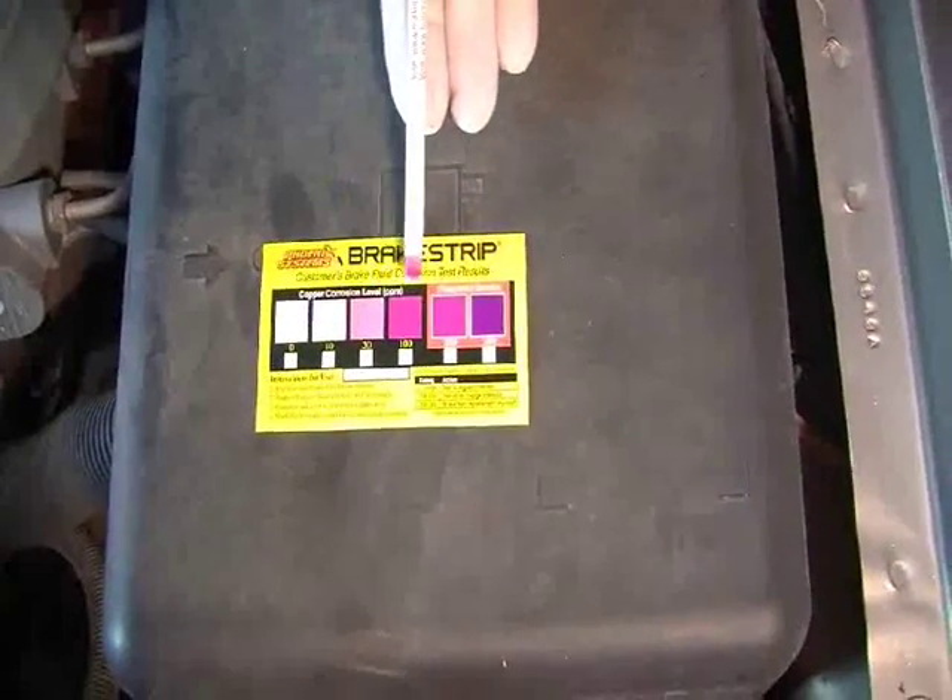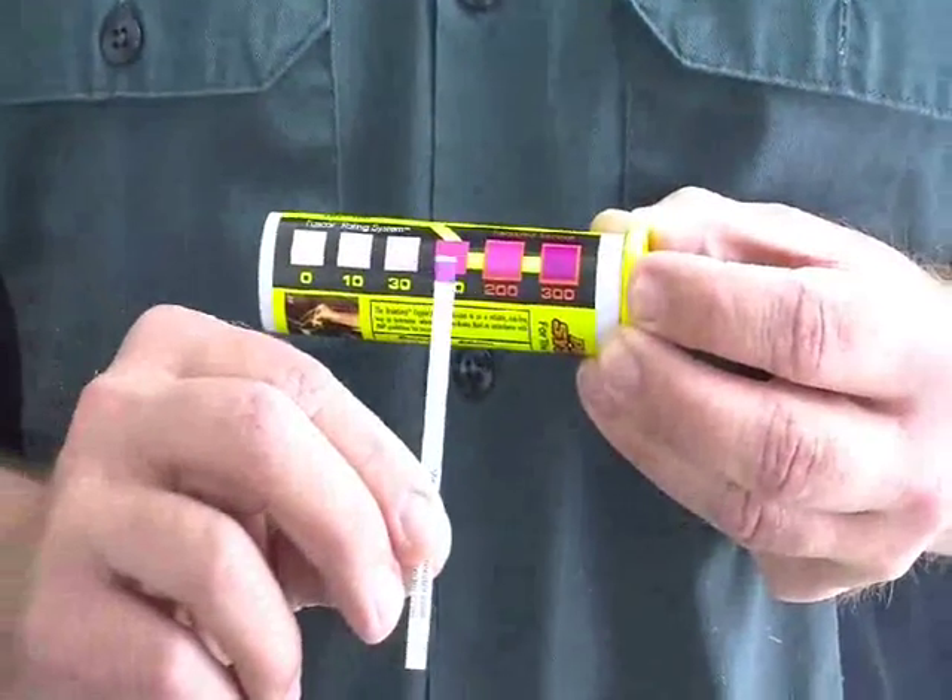Compare the color of the test pad to the color chart on the card or the one on the side of the container.